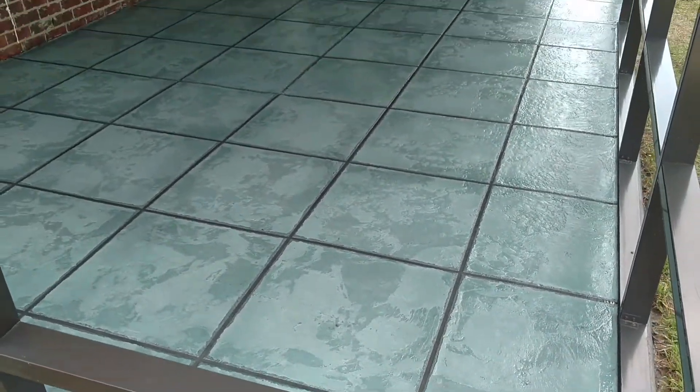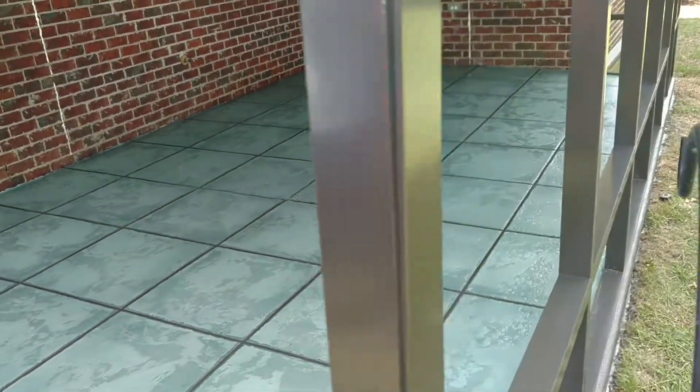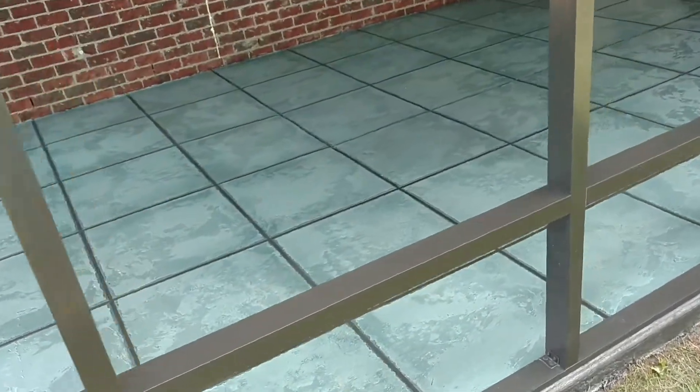We used thin finish in multiple layers, troweled down and stained with UltraStone, and then sealed with three coats of CSS at a one-to-one ratio. Everything came out really beautiful.